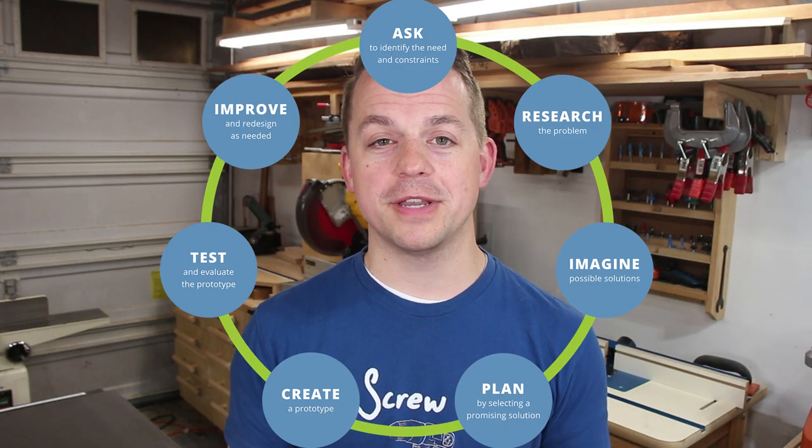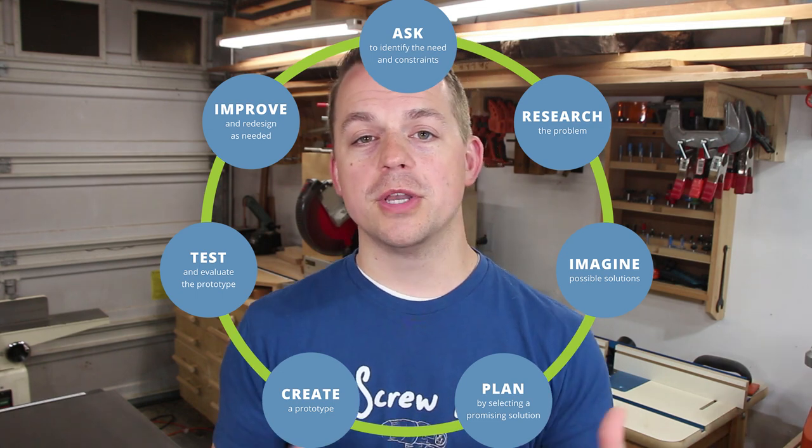At the end, I'm going to give you a couple tips of engineering principles that you can use in your designs when you're designing furniture. If you search for engineering design process, you'll find all kinds of graphics and lists and things that show some variation of these steps. So let's get into it.